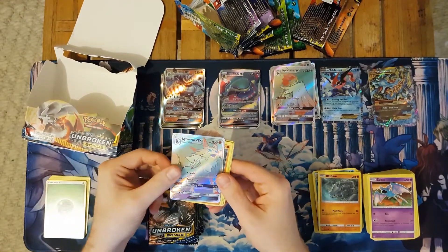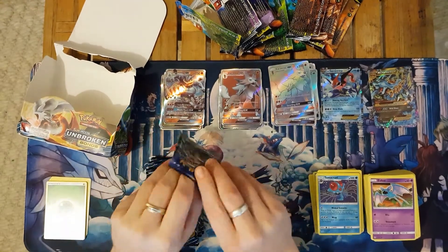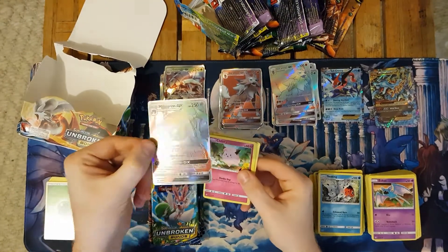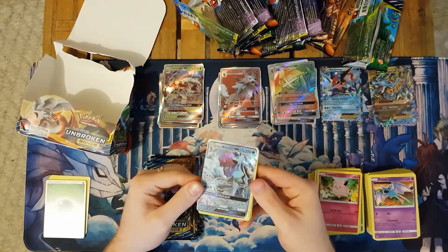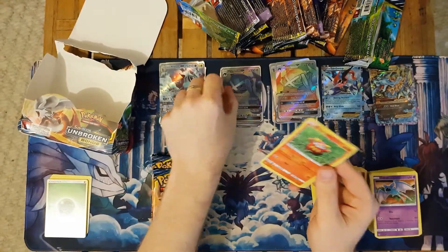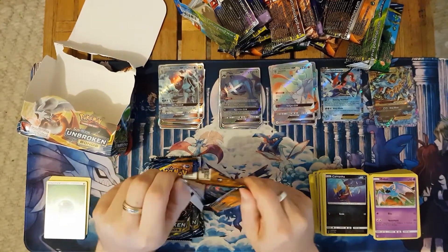I'll be chatting more about my thoughts on rotation in those videos. We've got a couple of weeks left and I'm planning to get a few final dances out. I'll be opening the new Darkness Ablaze sets when they release towards the end of this coming week — I'm pretty keen for that. I'll be recording gameplay, doing a booster box opening, and doing build and battle kits if I can manage to get my hands on them. Unfortunately there are no stores in my local Brisbane area that appear to be selling the build and battle kits, so I'll need to call around.